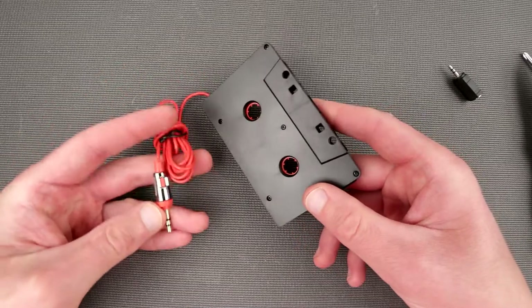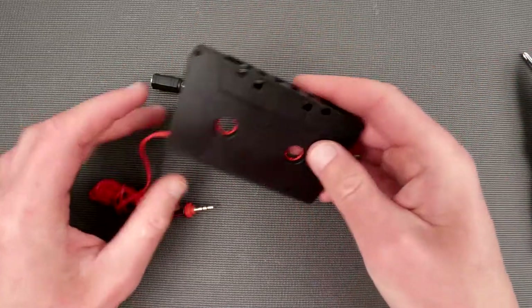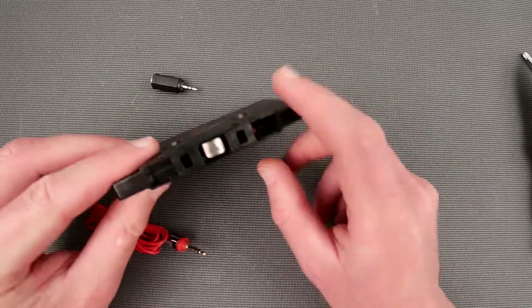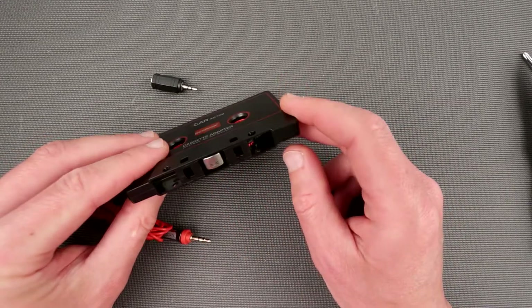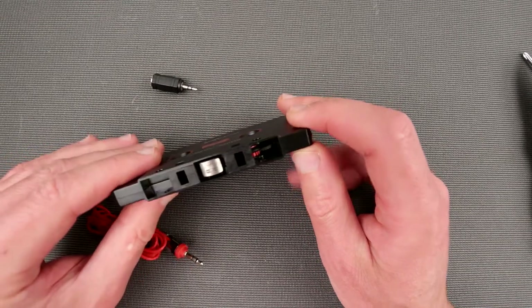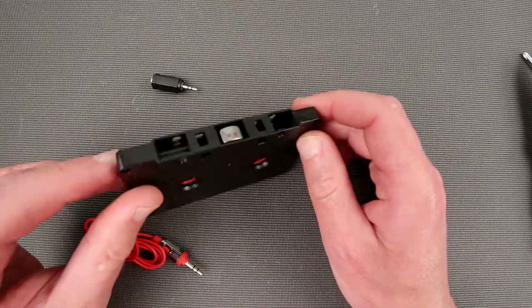So we have a 3.5mm jack, some adapter over here, then we have this cassette thing which has a head over here which is actually pressable. This head looks terrible - it's super, super pitted. I'm wondering what the hell that's supposed to mean, why it's so bad looking.